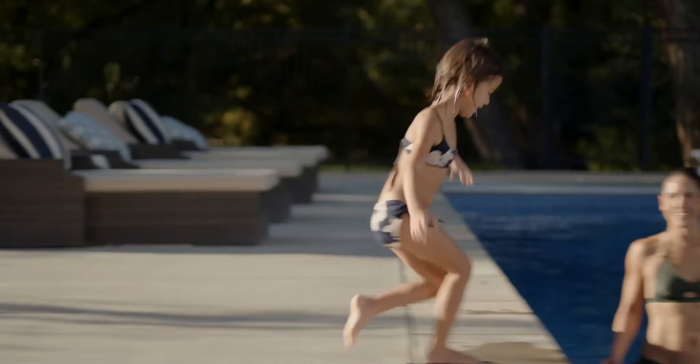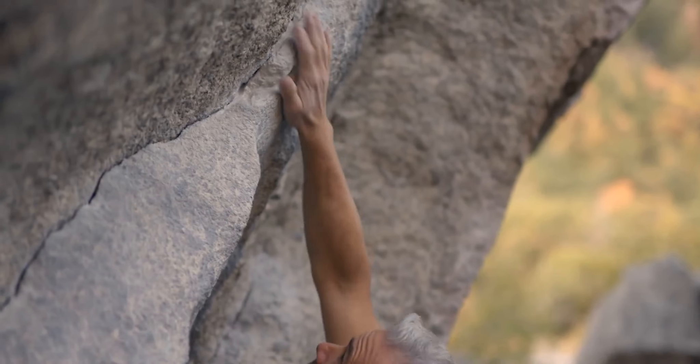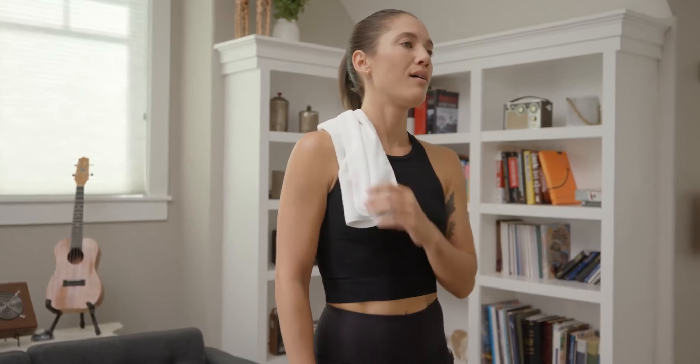So no matter what keeps you motivated to stay fit, Servo delivers everything you need to push harder, go farther, and perform at your best. Servo from Soul Fitness.